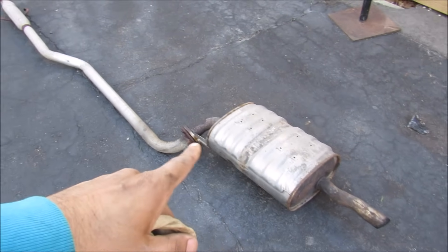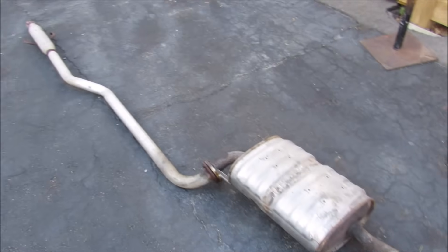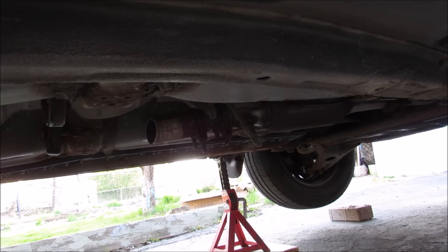Alright so here I've got the muffler, the flange, and the exhaust pipe that goes out to the resonator — I'll remove those from the vehicle. Here's what a Corolla sounds like with no exhaust.